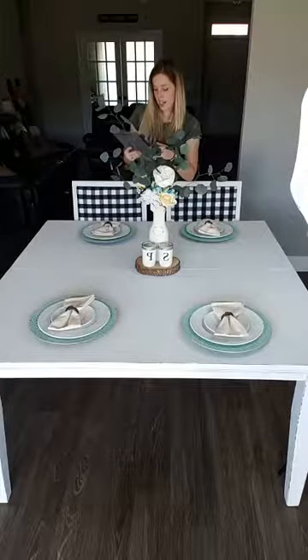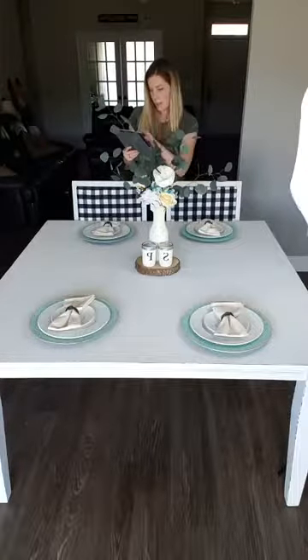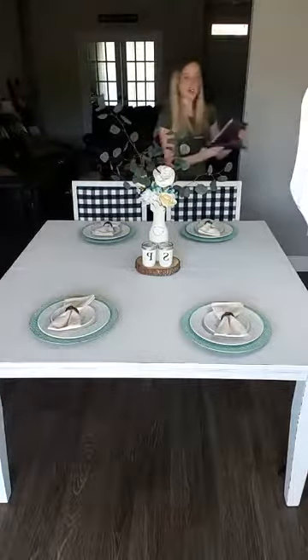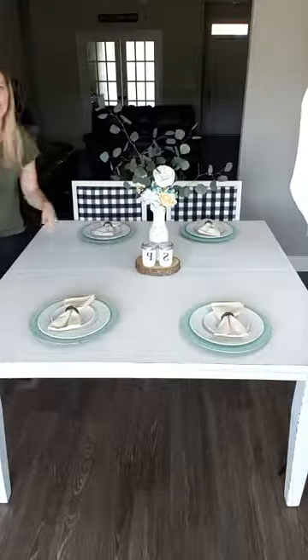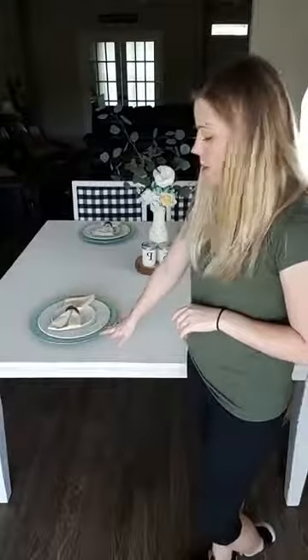If you hop on, say hi and let me know that you're watching. It shows I have a few people on here. Let me get a little closer — this is kind of hard to film because I have a very big square table. So this is what I usually have staged on my table for spring and summer.